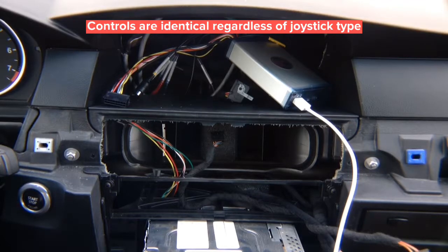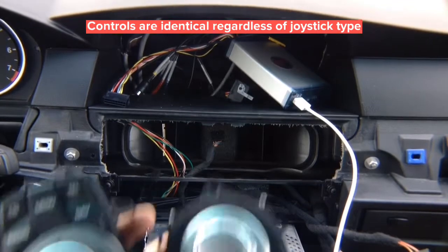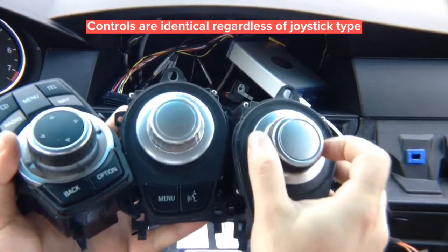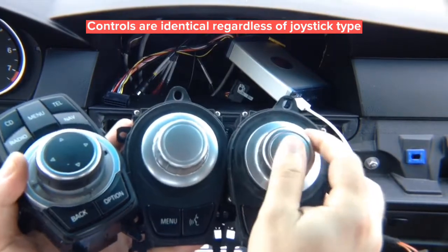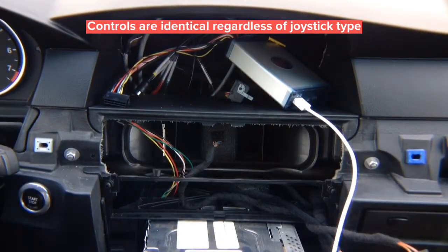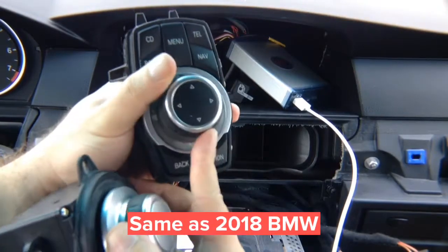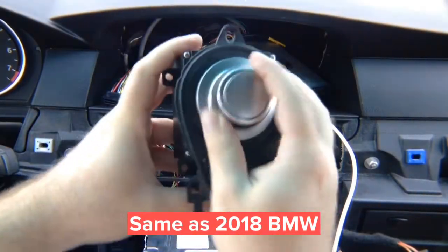Now reinstalling the screen. All the controls work the same regardless of joystick type. Every joystick gives you left, right, up, down, and enter. To navigate CarPlay or Android Auto menus, rotate through using those controls — it's natural control. If you need to go down and rotate through the menus in CarPlay or Android Auto, just go down.